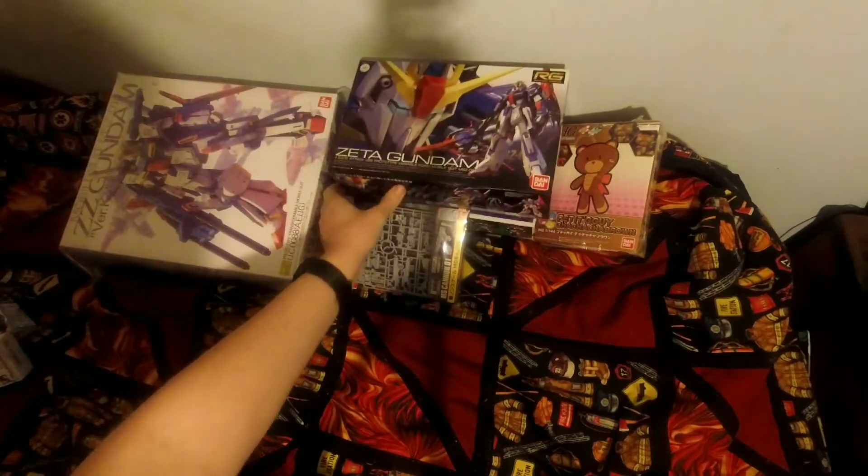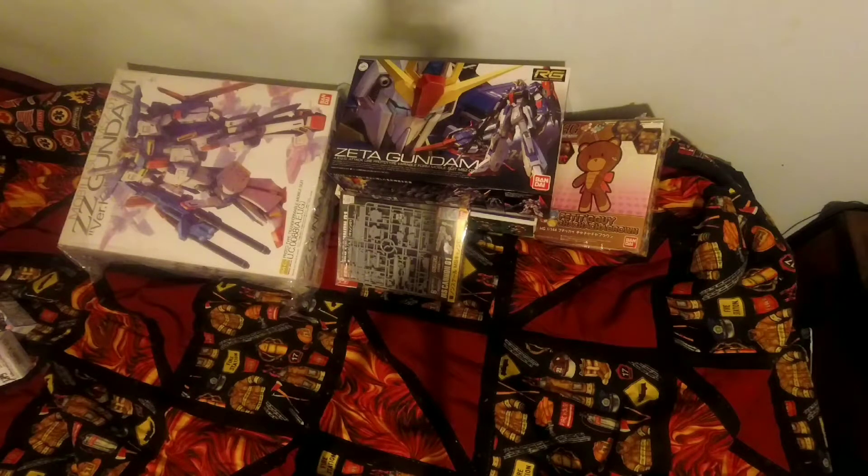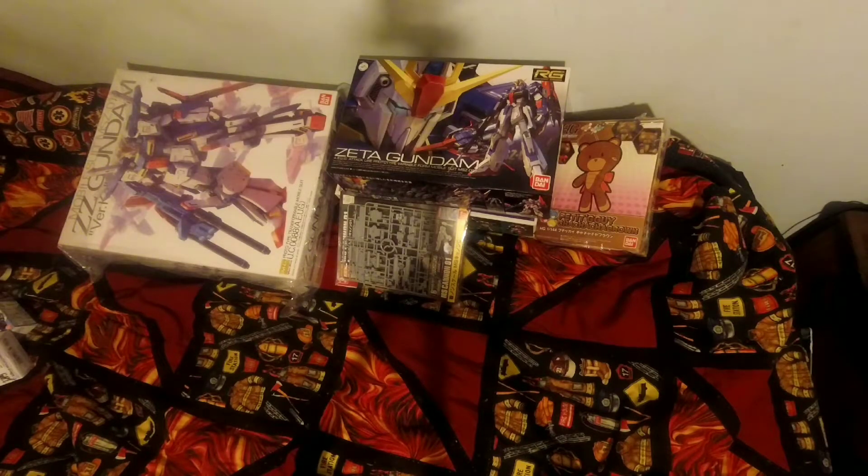I'll show you what I got from the East Coast Gunpla Group's Secret Santa. They got me this as a Christmas gift - the Real Grade Zeta Gundam. A while back I got a kit from Mashar - everyone probably knows him. He and I used to be somewhat good friends but then we had a falling out. If he's watching this, there's no hard feelings, dude. Anyway, he gave me his - he was painting it and gave it to me. So now I have one I can just build and enjoy. That was it for the Christmas stuff.